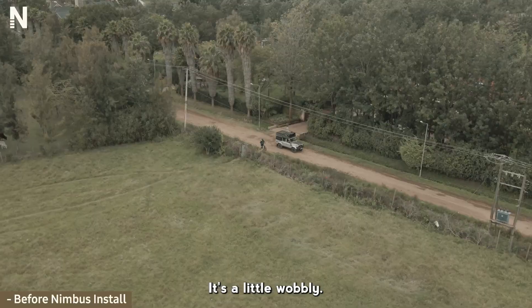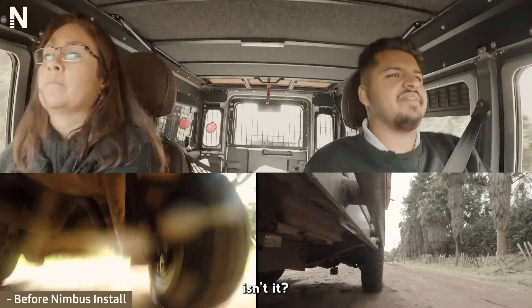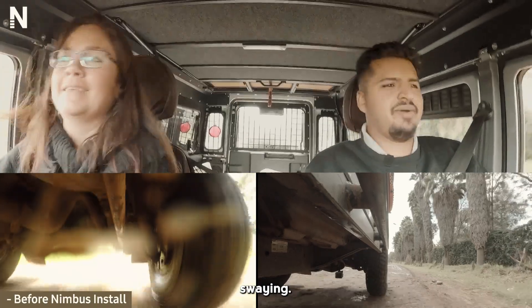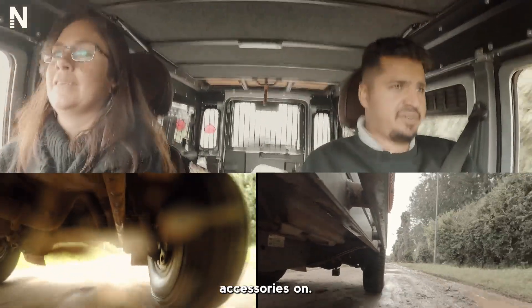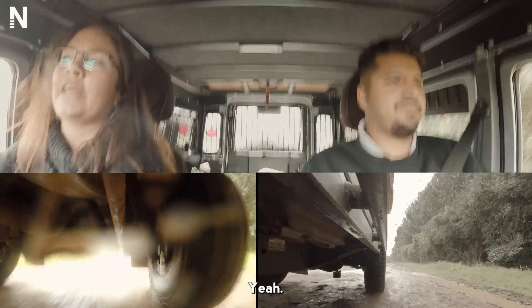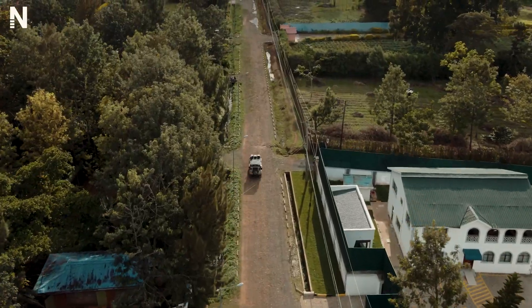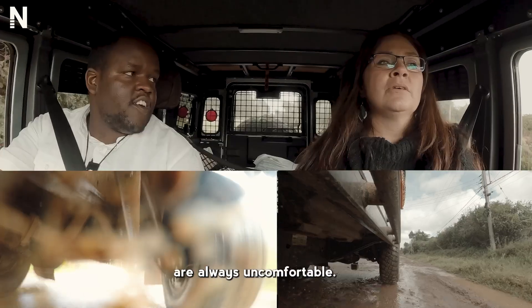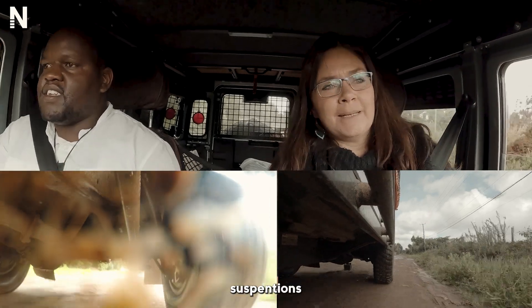What's it like to handle? It's a little wobbly, to be honest. It's quite bumpy, isn't it? Yeah, I see what you mean about the swaying — and all that body roll once you get all these accessories on. Yeah, you wouldn't want to do a long trip, would you? Absolutely not. Bad Land Rovers are all in there for whatever. I want to see if these new suspensions make a difference. It would be amazing if they did.